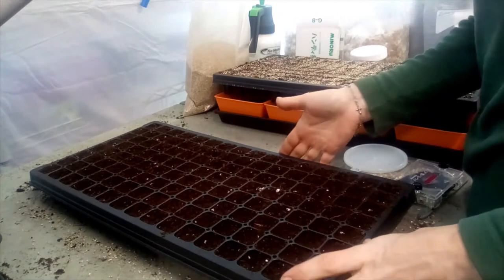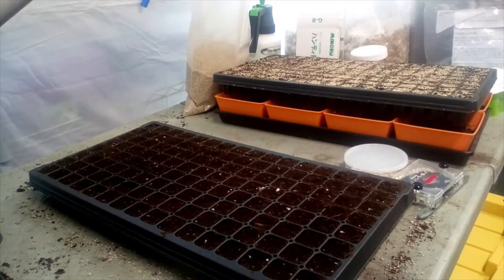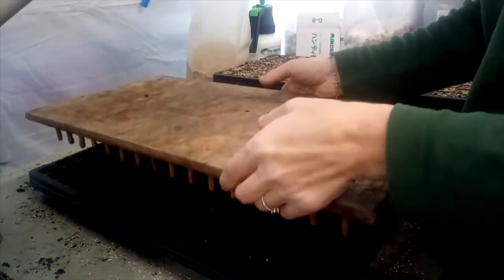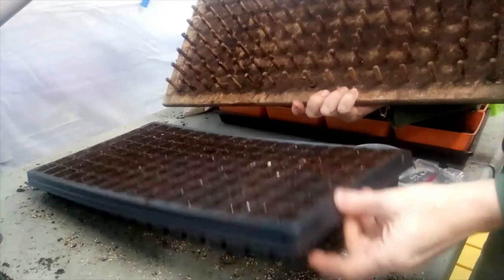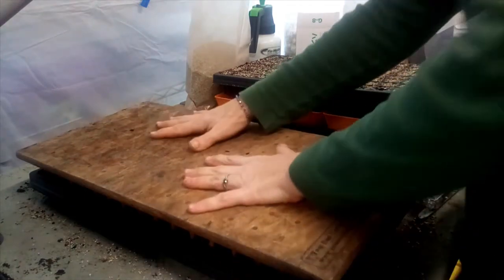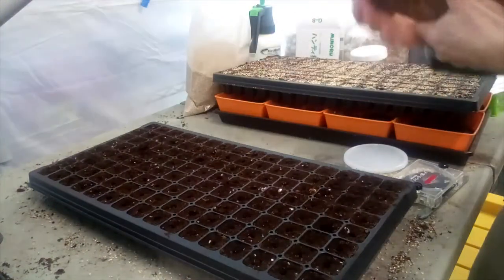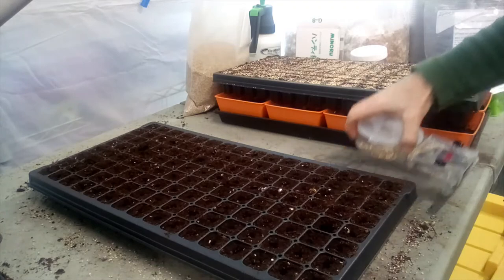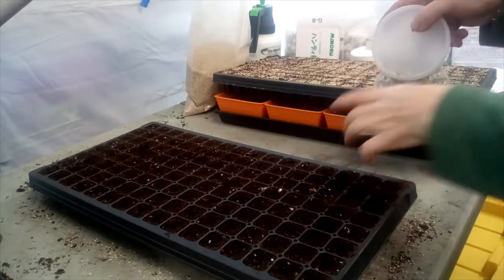I've got my 128 trays filled with my basic organic ProMix seed starting mix. I usually like to use my popper here as a dibbler. In the season this will double as a popper to pop up my seedlings from underneath, but pre-season I like to just use it as a dibbler — push it down and it makes a small indentation in my trays so that my seeds have a place to go. Every once in a while a seed doesn't go in the hole and I just use my finger to push it down.